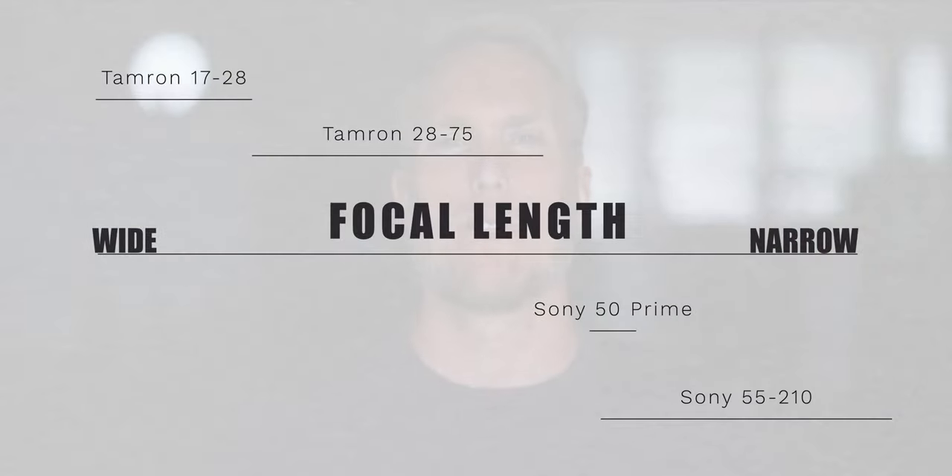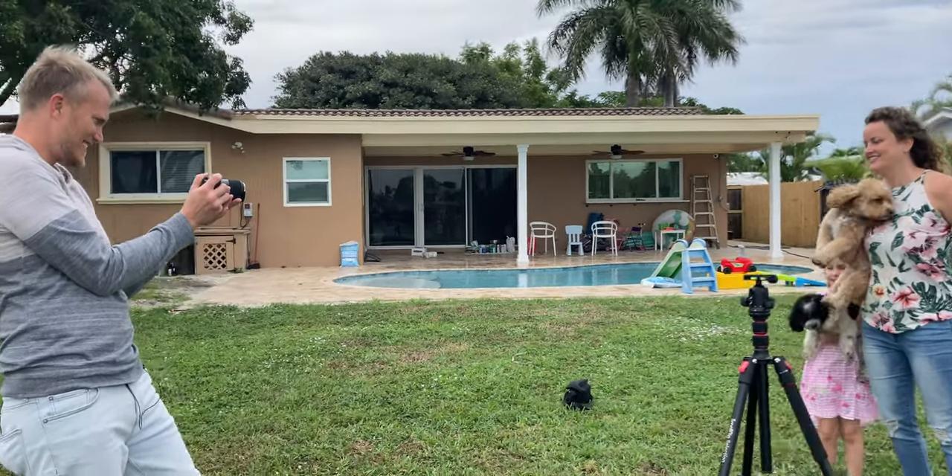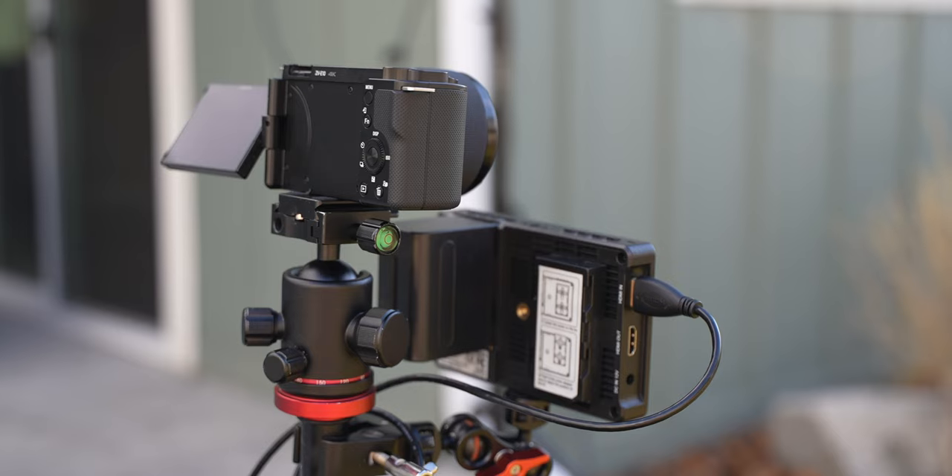It helps to ask yourself the question: what am I shooting, and what should the frame look like? If you can answer that, it will give you a good indication of which lens you should pick up for your camera. This camera has really helped me understand that philosophy and gotten me to ask that question whenever I go on set.